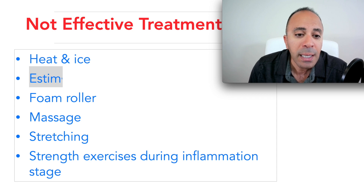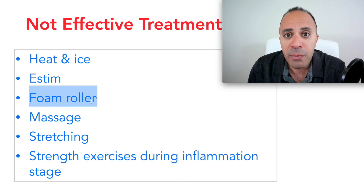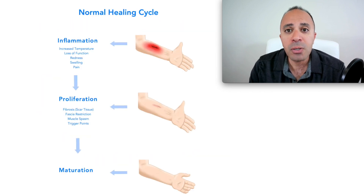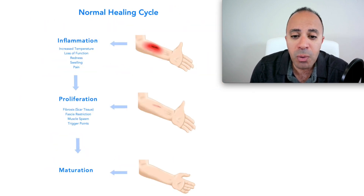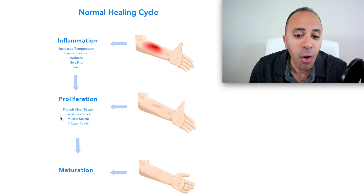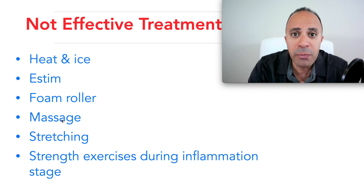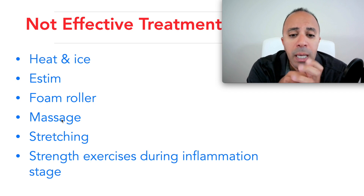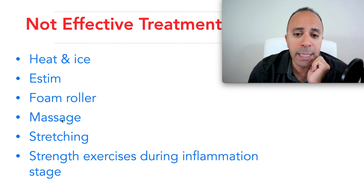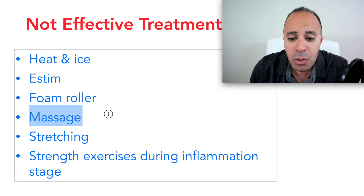Electrical stimulation doesn't really address anything in the inflammation or proliferation stage. Foam rolling is also commonly used, but if you have severe inflammation and rub it with a foam roller, that causes more inflammation. Massage is the same — you don't want to massage something inflamed because it worsens it. Also, anatomically it's impossible to break deep adhesions using your knuckle, elbow, or hand; you need a tool to go deep to decrease scar tissue or release fascia. Studies show massage provides only temporary pain relief with no long-term effect.